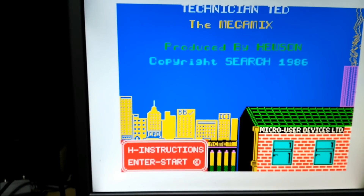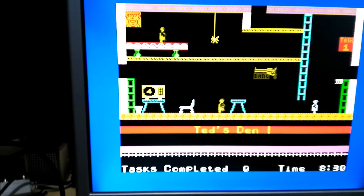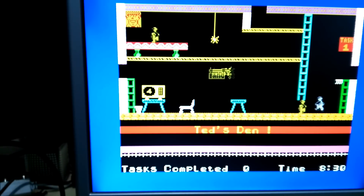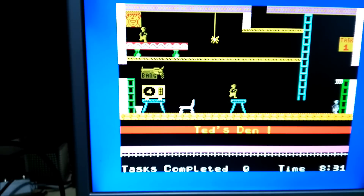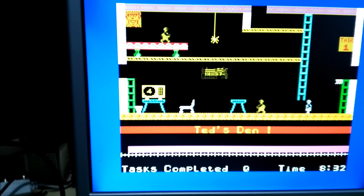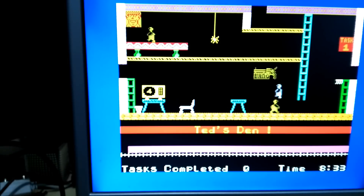Okay, back to Technician Ted. This has been RetroTech 100, I will see you next time. As you can see, I don't know how to play Technician Ted. There we go — that's the jump button. I don't know how to get up there — never mind.